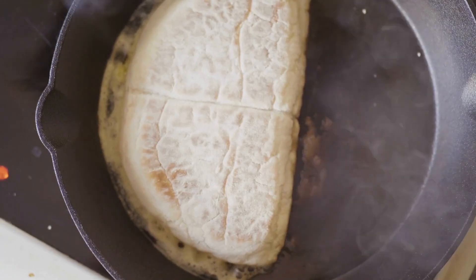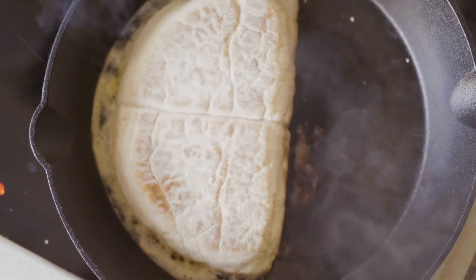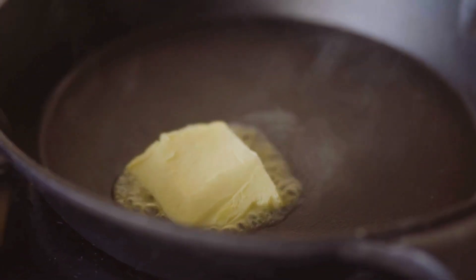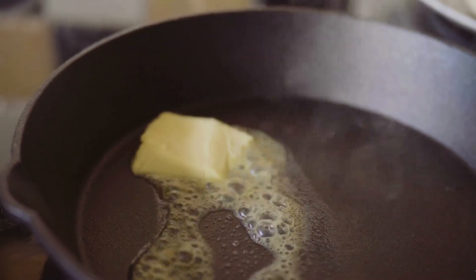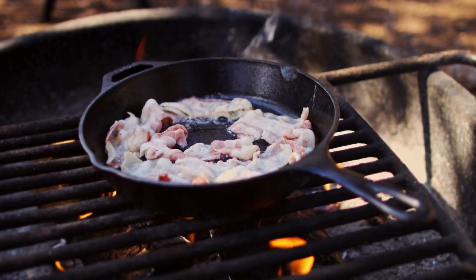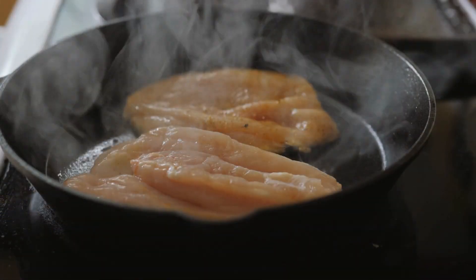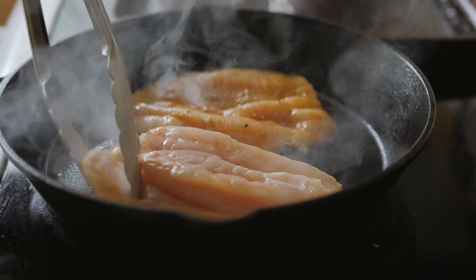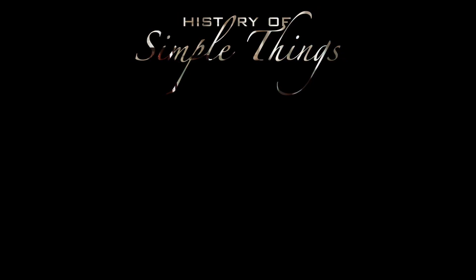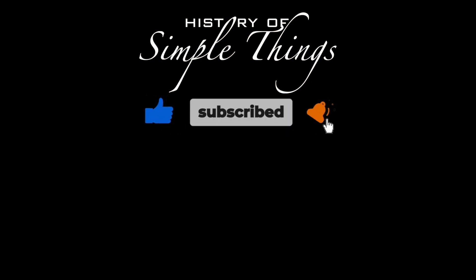So there you have it. The reason your cast iron pan turns black over time is a combination of polymerization, carbonization, and good old-fashioned use. That deep black patina isn't just a mark of age — it's a sign of a well-seasoned, well-loved piece of cookware. Thank you for watching. If you have suggestions for our next video, feel free to share them in the comments below — we'll be sure to give you an acknowledgment for your contribution. Thank you for joining us on this journey through the history of simple things. Don't forget to like, subscribe, and stay tuned for more stories woven through the smallest details.